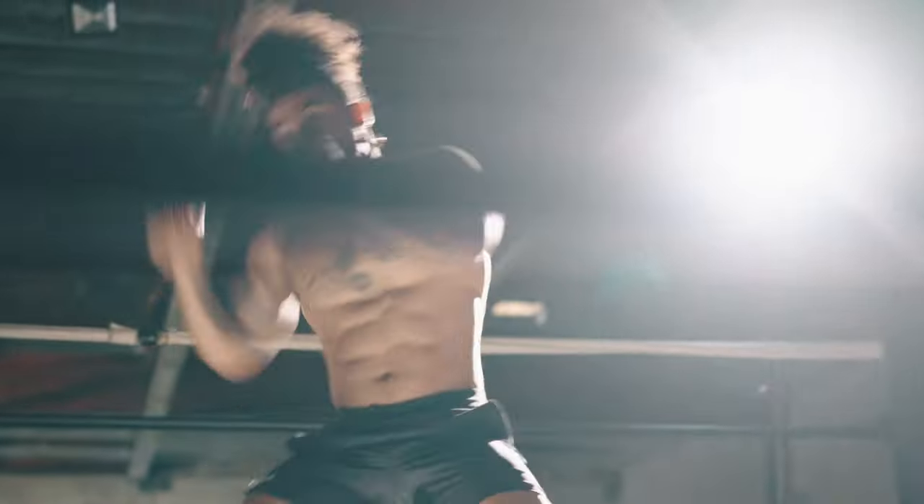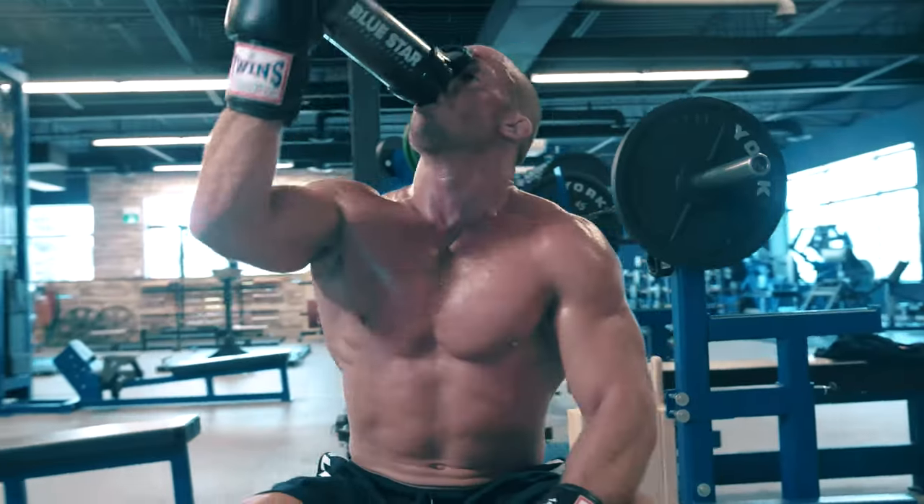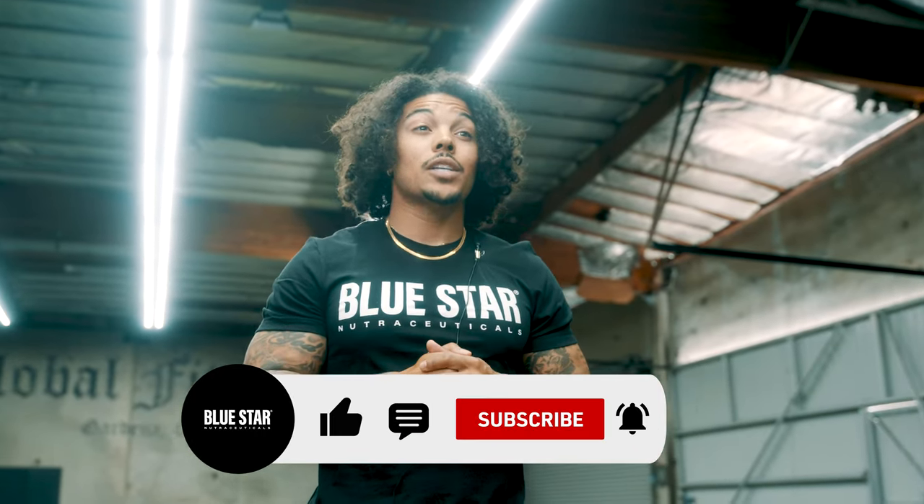And there we have it — brand new biceps and triceps brought to you by the power of calisthenics. Our goal at Blue Star Nutraceuticals is to help you build the body you want by giving you the tools you need and the power to use them. That's why we share these videos. If there's something you want to see or anything we can do to help, just let us know in the comments below. Be sure to like, comment, and subscribe so you'll never miss another workout. And don't forget, there's still one more to go in this calisthenics series, so I'll see y'all soon. Until next time, y'all keep training hard.